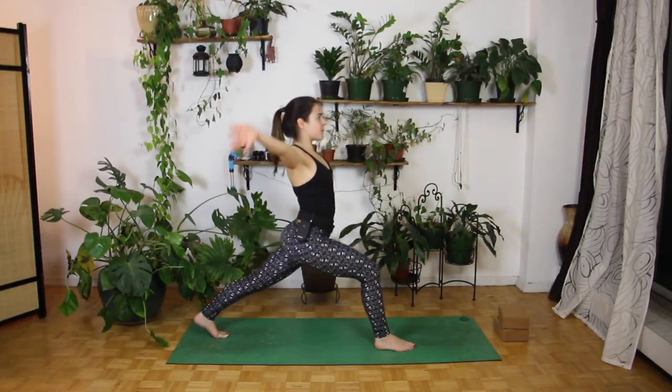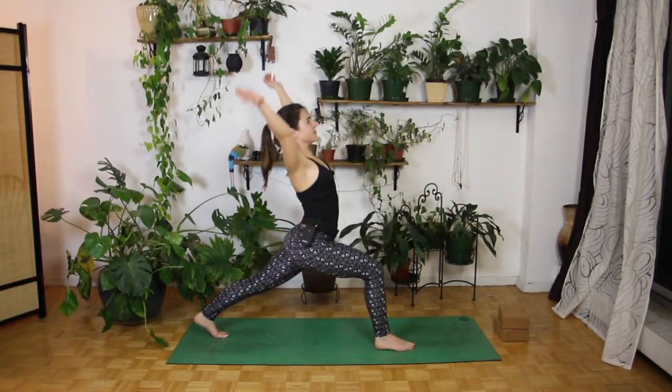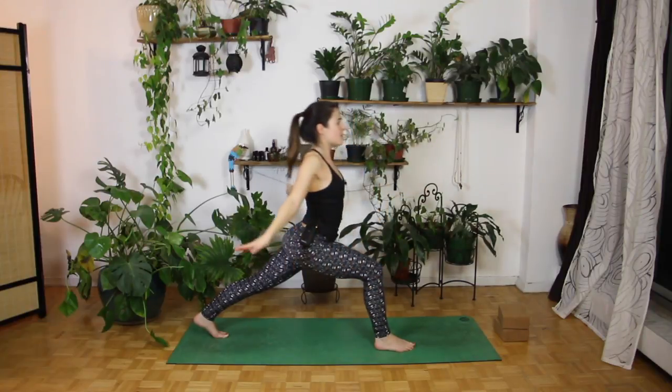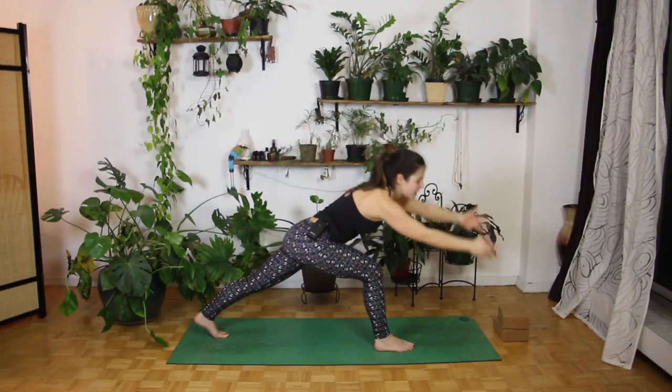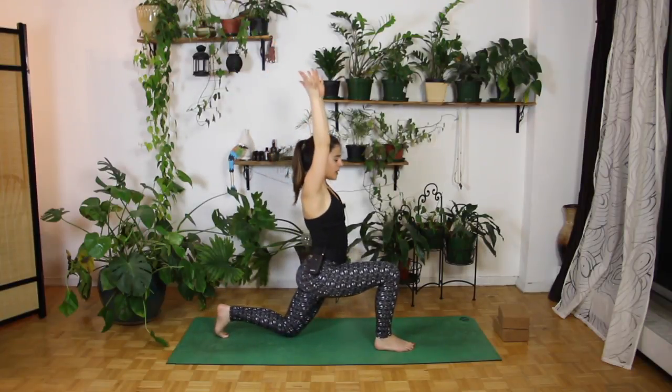Let's do three more here. Inhale up, exhale down. Last two. And last one — inhale up, exhale bring it down. And then inhale, bring it all the way back up. If you're tired, you can always bring that knee down.